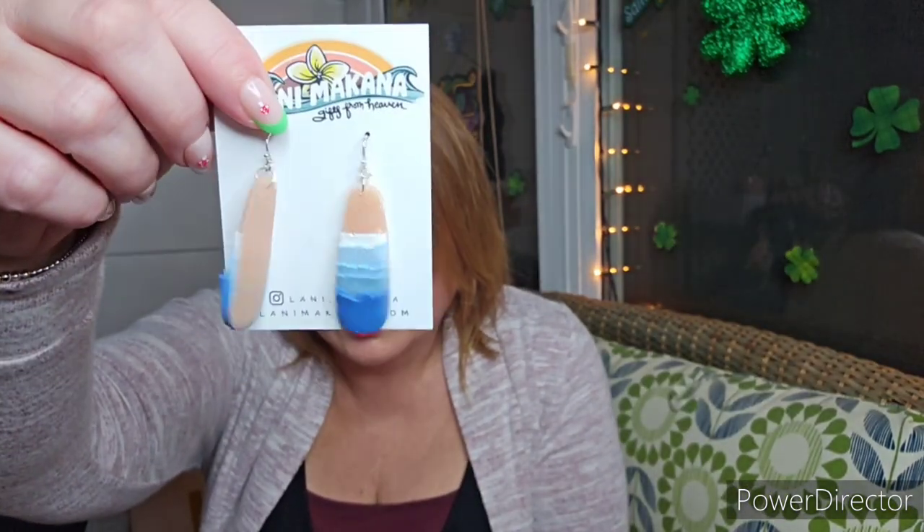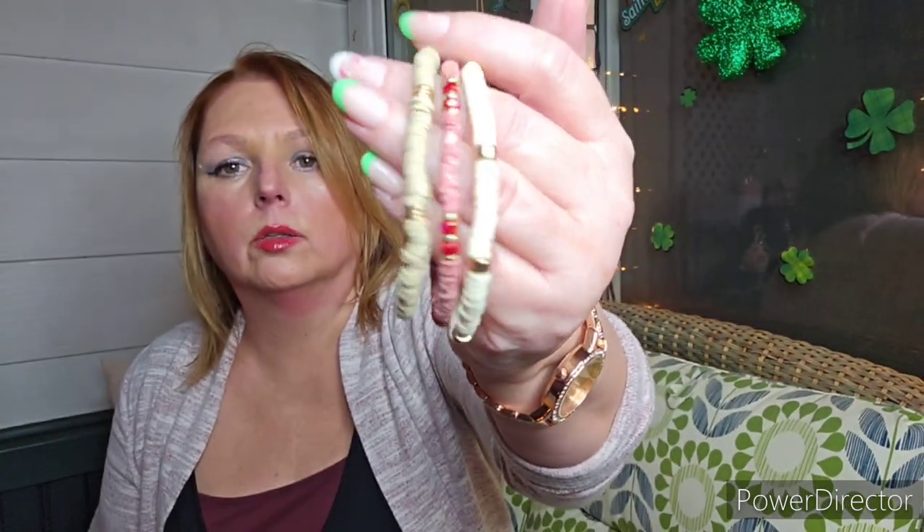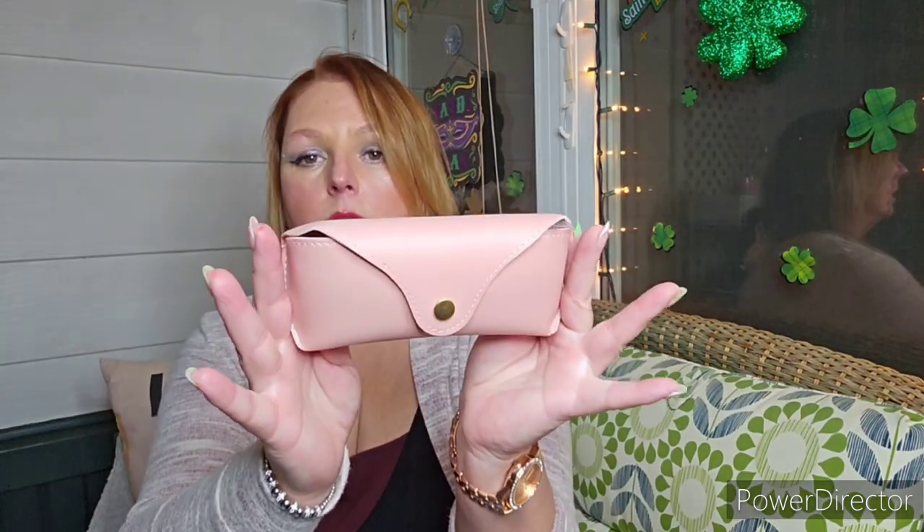We have the jewelry — usually there are two pieces. So this is one of them: look at those gorgeous earrings, it's like the surf right there. The other piece of jewelry are these bracelets — look at how gorgeous those are, they are all handcrafted. There is also a Vitamask rose quartz clay mask.